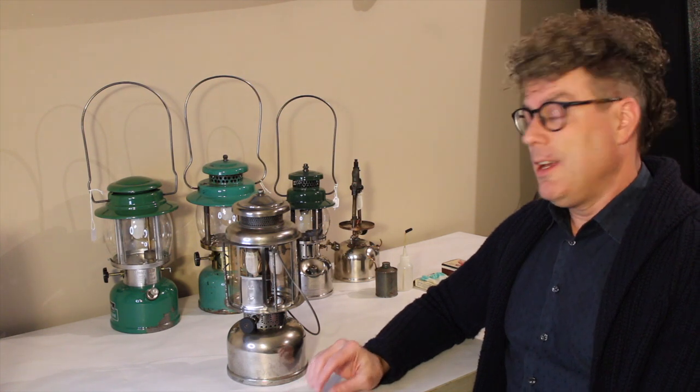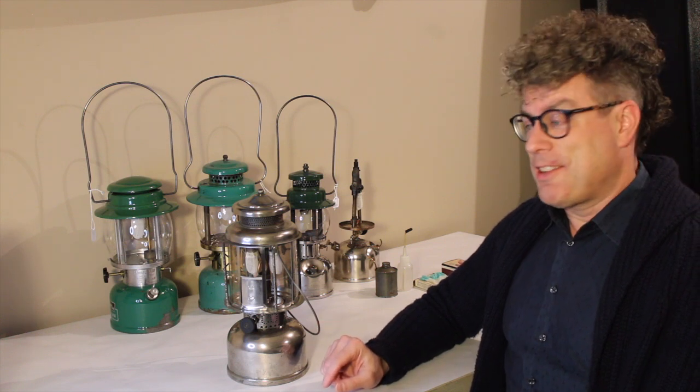Welcome back to the workshop. I'm Bill. Last time we looked at theory of operation for Coleman gasoline instant light lanterns. I said we'd look at non-instant lighting lanterns next time, so that's what we're going to do. More theory of operation today, but these are lanterns that require preheating.